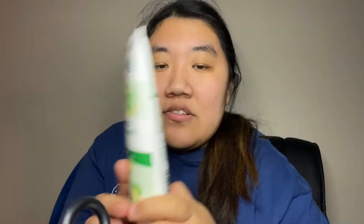I have never used Batiste hair masks. I have used their dry shampoos before, but this was interesting to me. If I can find a link to it, I will link it in my description so you can get it for yourself.